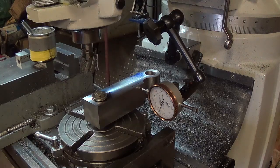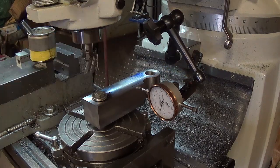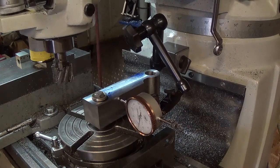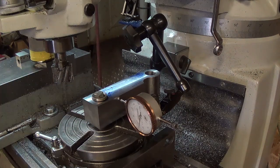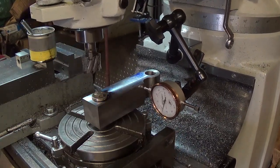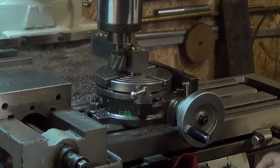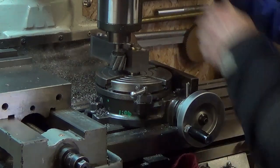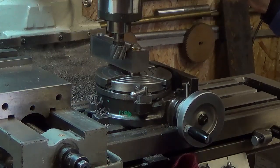Tighten it down and it moved a thou. We're going to do this in a series of cuts, probably 250 at a time, run around, go down farther. We've got our tool preset to our depth so we don't hit our table. Just keep hogging metal, I guess, until it's done.